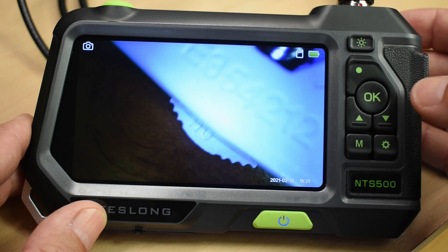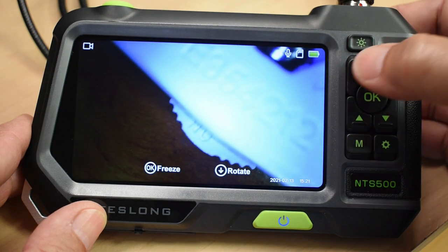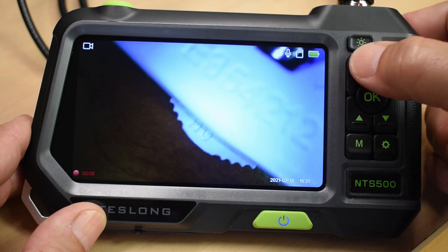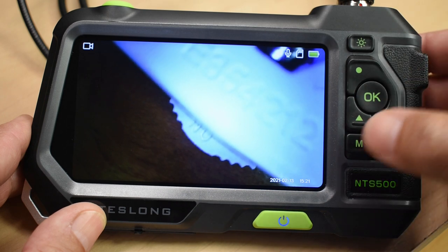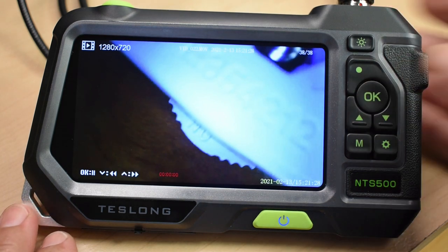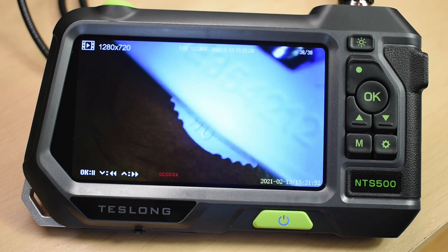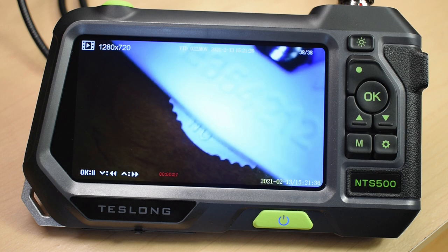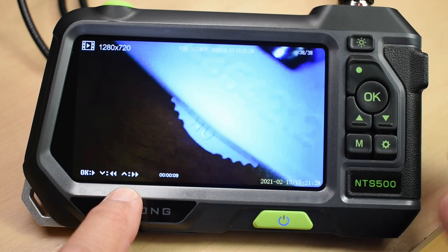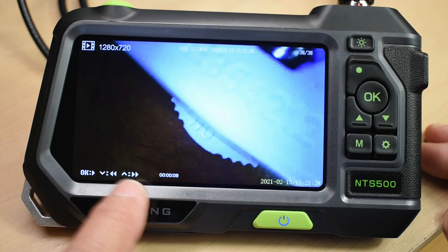To record a video, push the M button once and you'll see the recording indicator on screen. When you want to stop, just push the button again. This unit also includes audio, so you're able to record audio while recording video — perfect if you're an inspector wanting to take notes during an inspection. You can play back recordings and use the up and down arrows to speed through at 2x, 4x, or 8x.